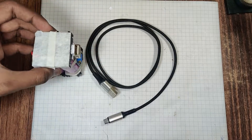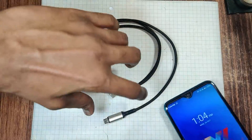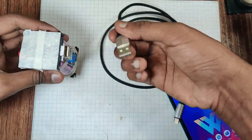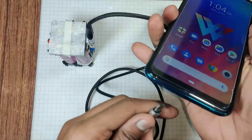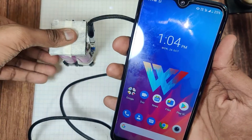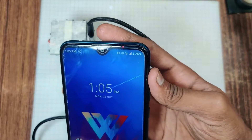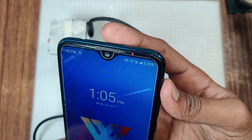The power bank is ready. Now I am going to check whether it is working with a smartphone or not. As you can see, the power bank is working perfectly.